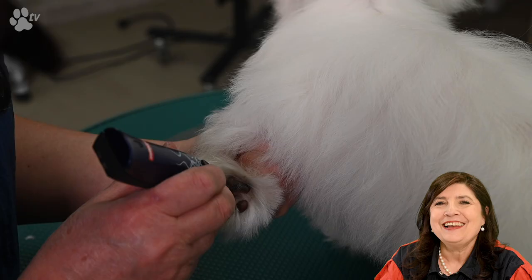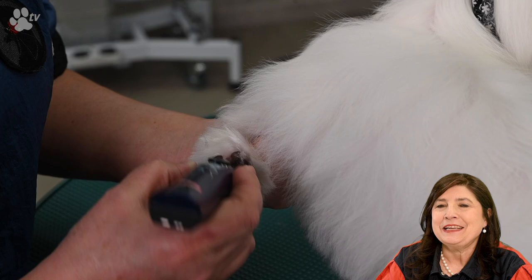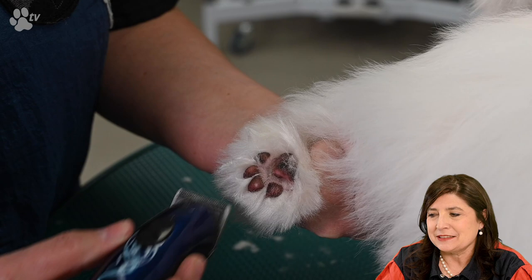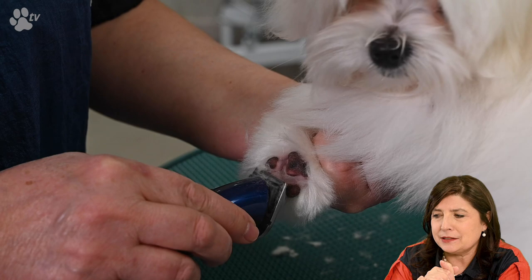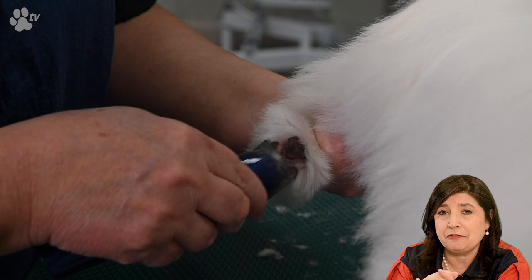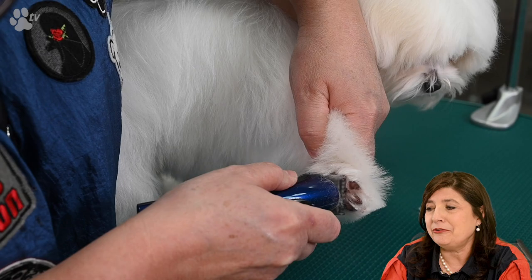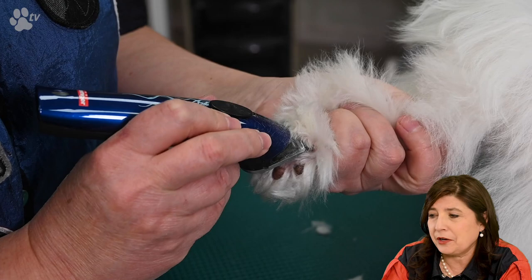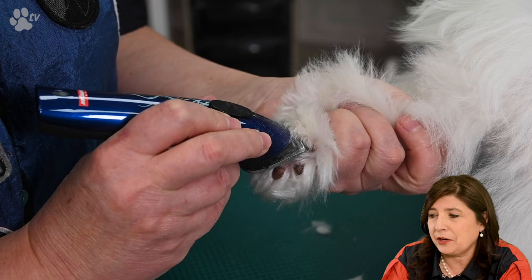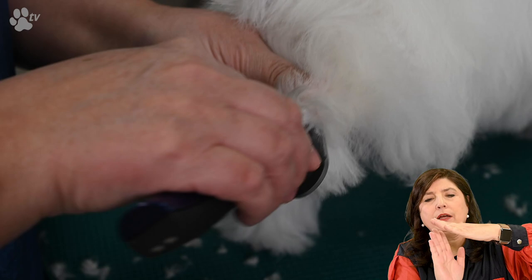Let's do some clipping. Here I'm using the Heinegger Style Mini — a tiny clipper great for between the pads. You can scoop out all the hairs sticking out, and it's very clean, safe, and easy. I also go a little bit towards the sides with the clipper, gliding over the edges without fully clipping the sides. That way when the dogs walk and turn their pads you can see the black pads clearly, and it makes scissoring the round feet much easier.